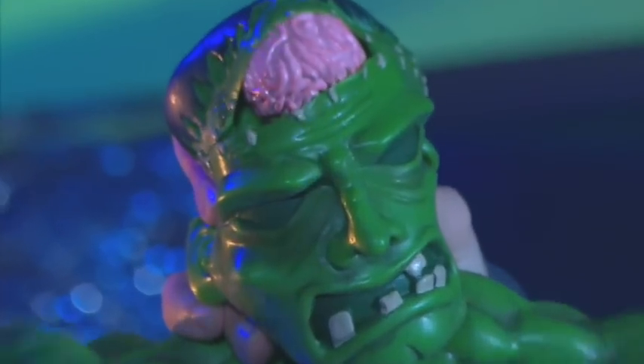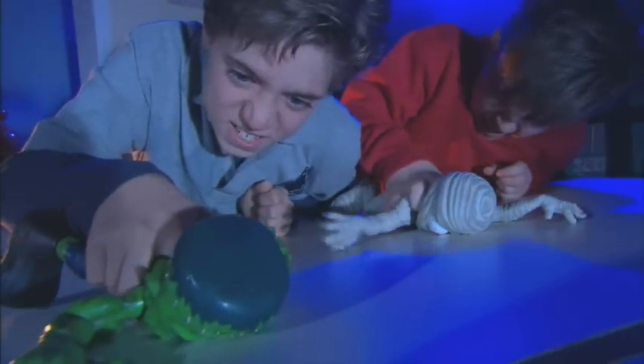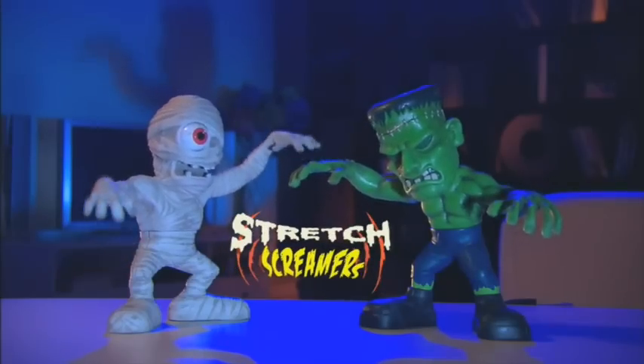Pull and stretch them any way you want. And when you squeeze their heads... Got them. Way to go, guys. Electronic stretch screamers from Toy Quest.